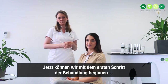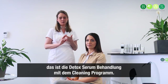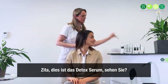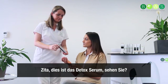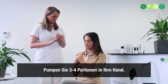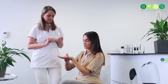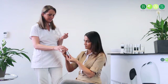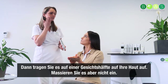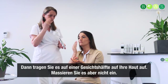We are going to start with the first step of the treatment, which is the Detox Serum together with the cleaning program. This is the Detox Serum. You can take like three or four pumps in your hand, and then put it on top of your skin — half your face — and just put it on top. Don't massage it in.